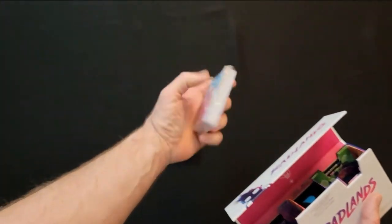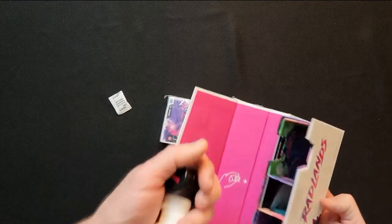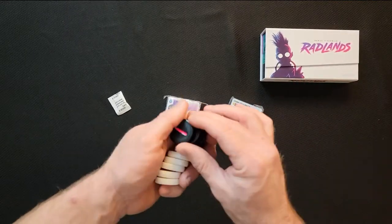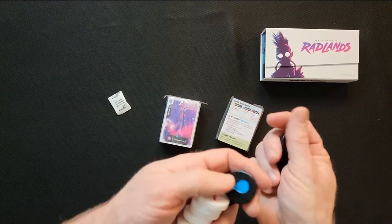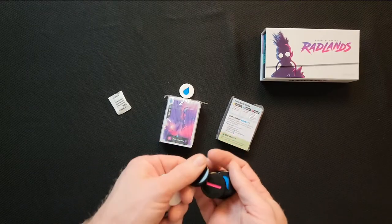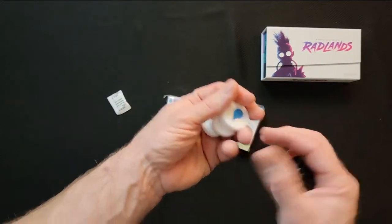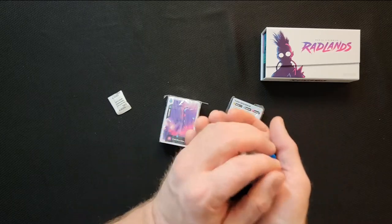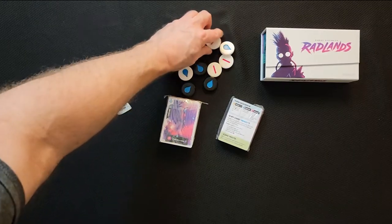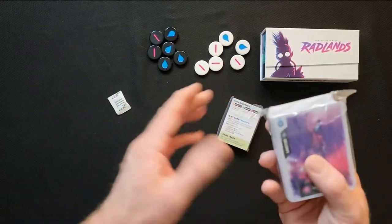So what do we have in here? We've got some cards, more cards over here, what looks like a player aid, and a fresh pack. In the middle there are these chips — I heard them called backgammon chips, and they do kind of look like backgammon chips. We've got some black ones and some white ones. I think each person starts with a set, and then there are extra ones in the middle from a pile. Six white, six black chips.